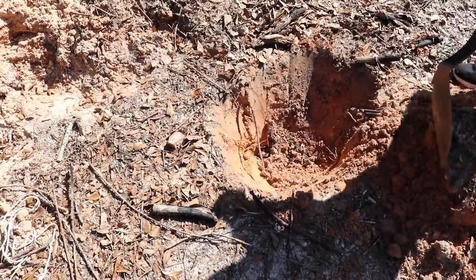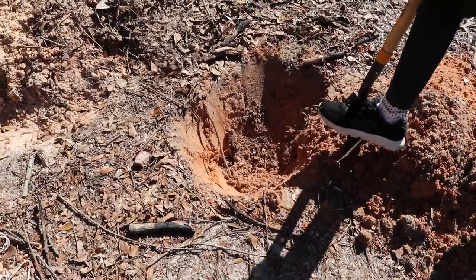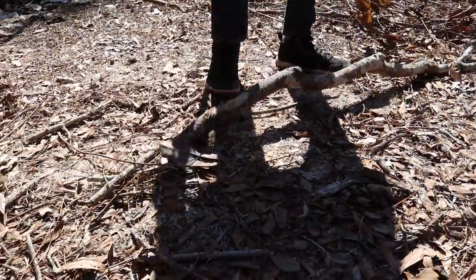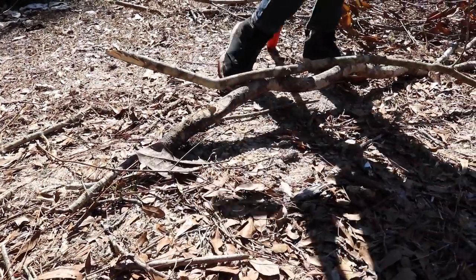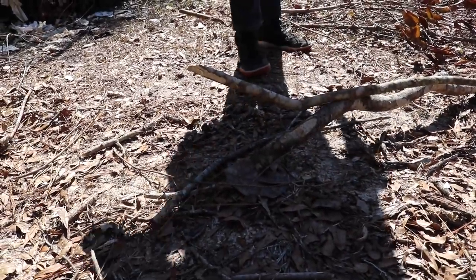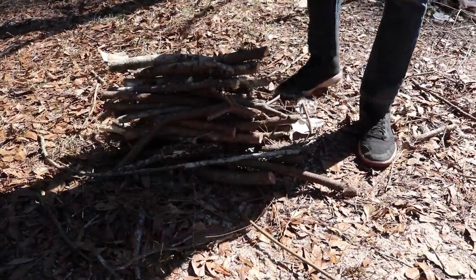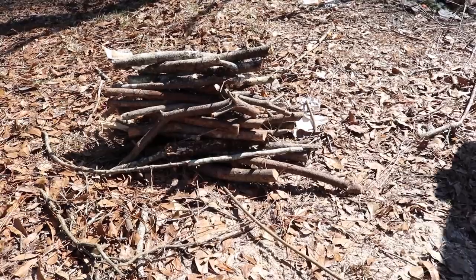First, dig a nice little pit with sloping sides within reach of a water supply. Our pits are a couple of feet deep. Then gather your fuel and cut it into short lengths that will fit nicely in the pit. Branches around an inch to an inch and a half in diameter seem to work best. You're going to need a good pile of these. Gather some small sticks as well for the first stage of the fire.